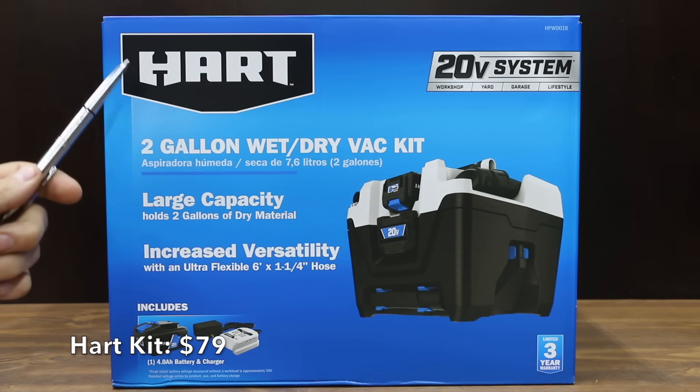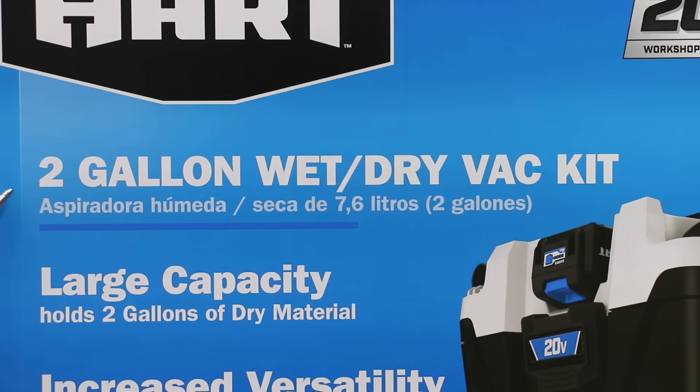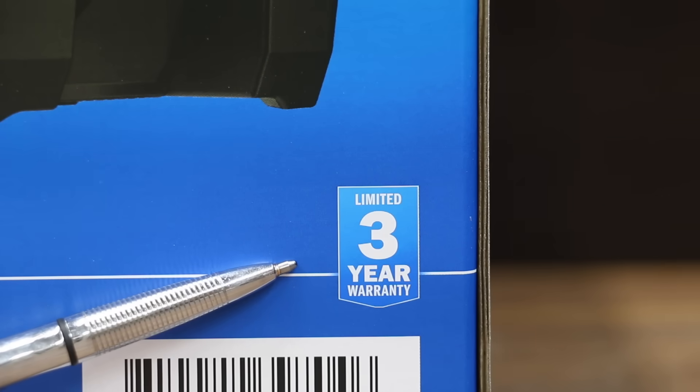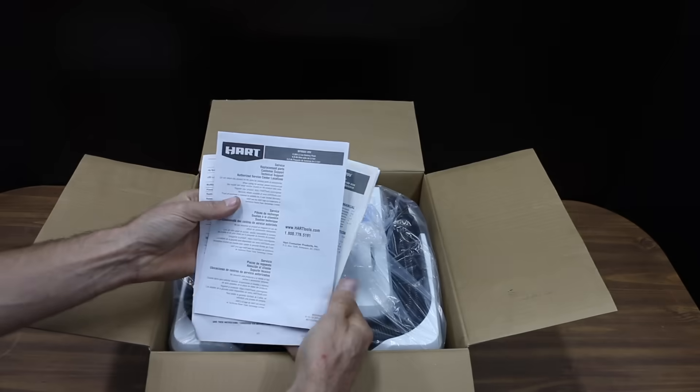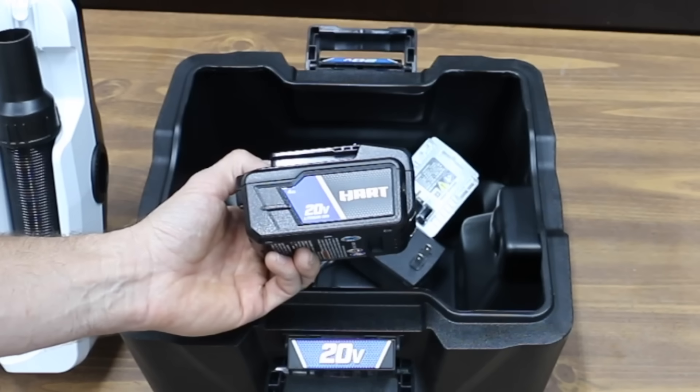At a price of only $79, the least expensive brand we'll be testing is the Hart two-gallon wet and dry vac kit. All the shop vacs we'll be testing are between one and a half and three gallon capacity. It includes a 20 volt lithium 4 amp hour battery, weighs 8.5 pounds, comes with a three year warranty, and is made in China. The Hart comes with a six foot, one and a quarter inch hose. All the other brands will be using 4 amp hour batteries as well.